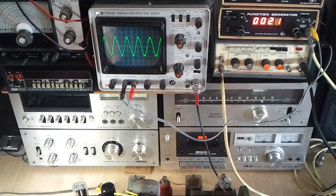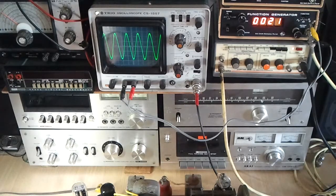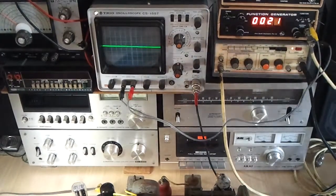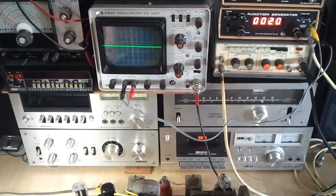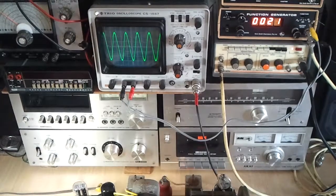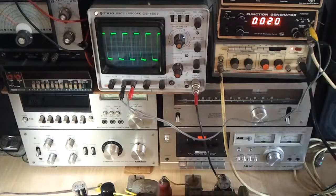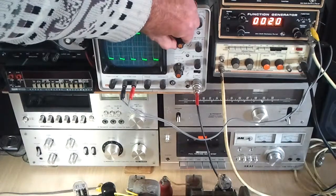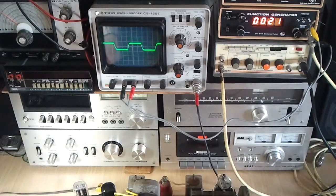I've got a 1kHz sine wave there, which you can see on the oscilloscope, coming from this generator here. If I change that to a square wave instead — you can see that it's reasonably square. It has got a little bit of hum on it, but that's another issue I'll talk about when I describe the power supply in more detail. So that's a one kilohertz square wave — if I change the tone control, you'll see what happens.